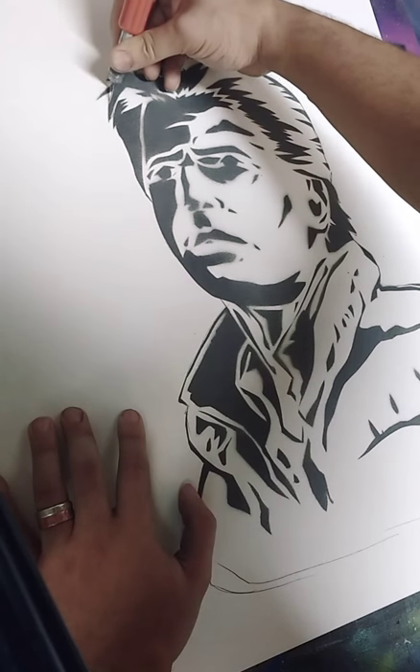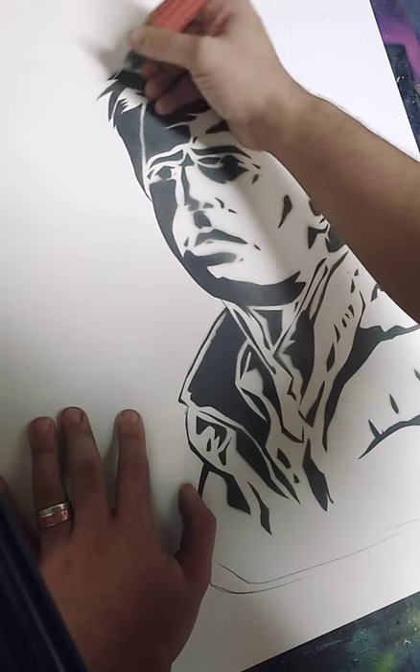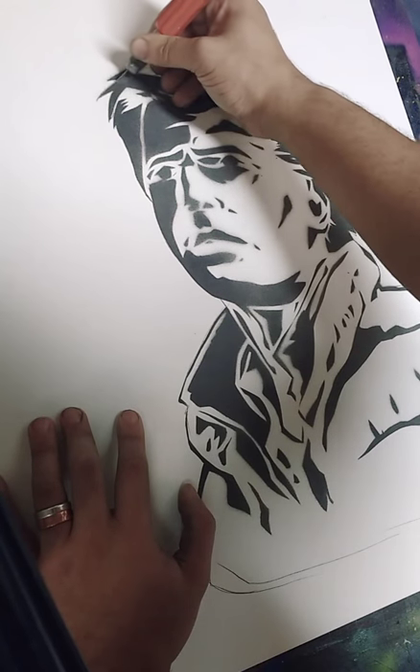As I'm cutting, I'm realizing I probably should have put a new blade on — this is taking quite a bit of force to cut through.